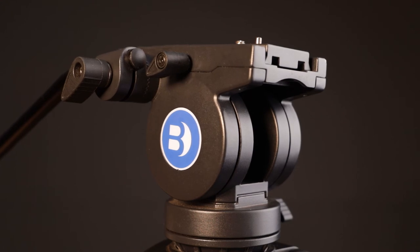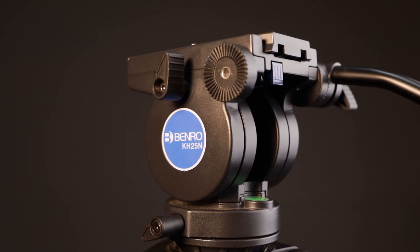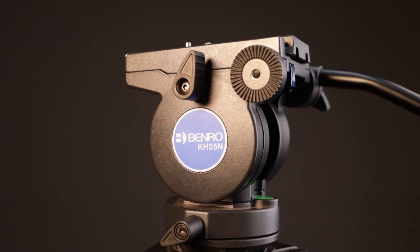This is the Benro KH25A and in this kit you get the fluid head with the legs. Depending on where you are in your career or freelancing career or side hustle, this might be a lot of money to fork out for a tripod. This full kit is around five thousand five hundred rand or about two hundred dollars. It's not a very exciting thing to purchase but the amount of times this has saved my ass — it's definitely worth the money.